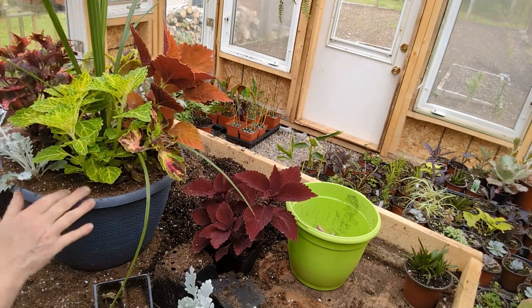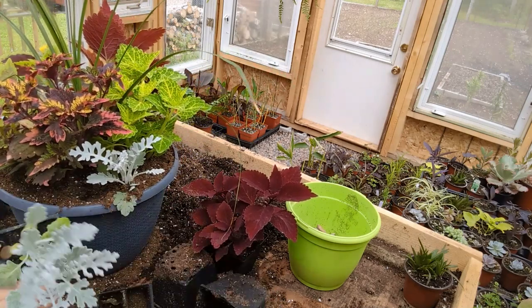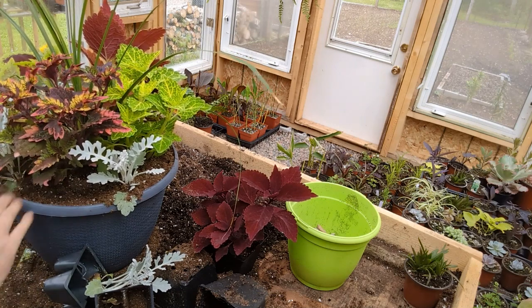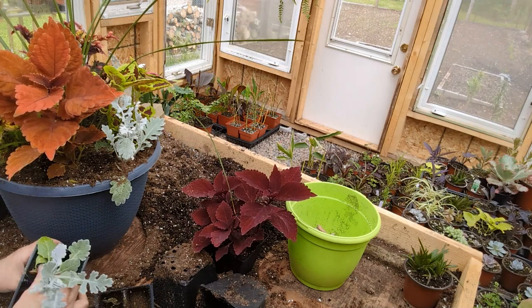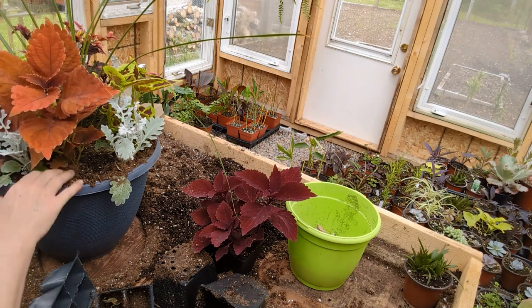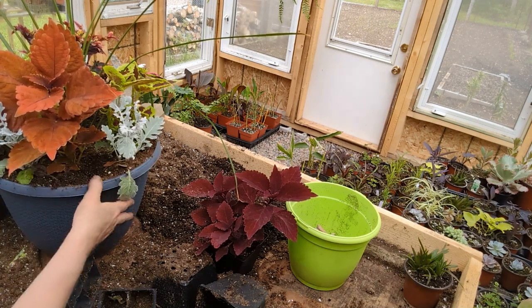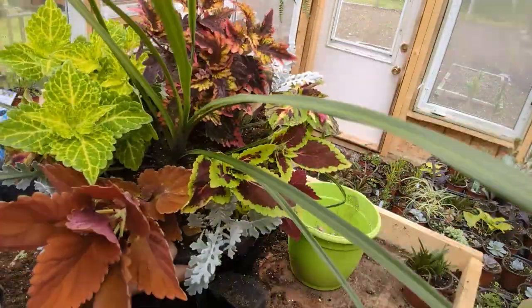It looks like we've got pretty much all of it done. There are other things you can do if you wanted - you could put more dusties in, maybe alongside this one and over here, to define it a little bit more and give a bit more contrast in color. I'd say we're about done, and that's all you have to do. When you do that you definitely get a boom of color without the bloom.